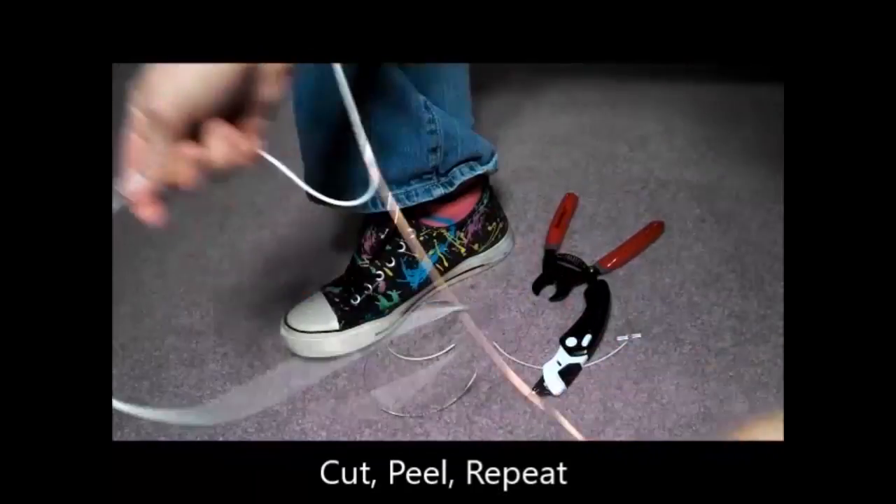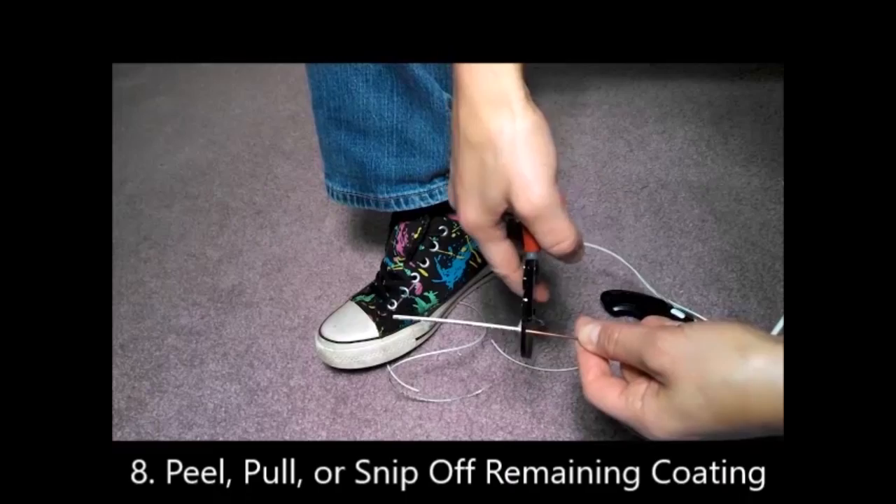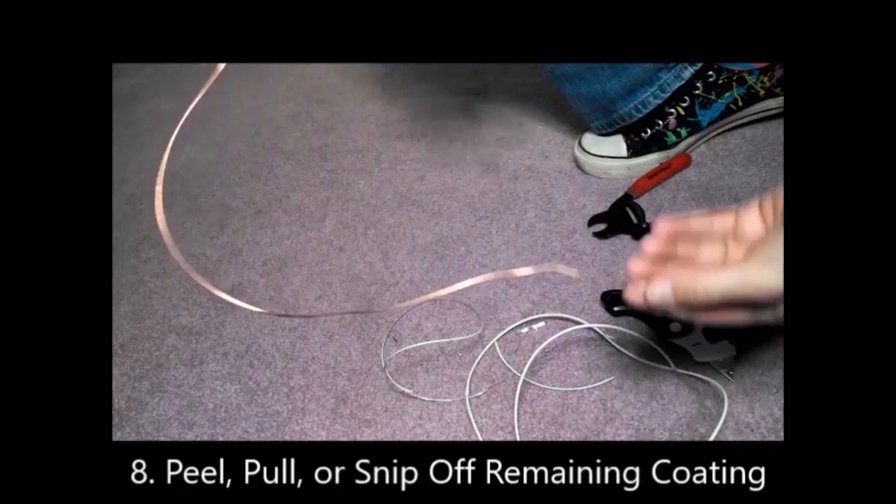Cut, peel, repeat. Once you reach the end of your wire length, you can snip off the remaining as shown here, or slice and peel the remaining length as in the beginning, or you can just pull it off.